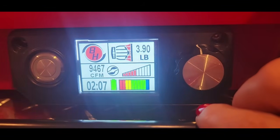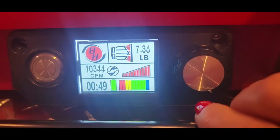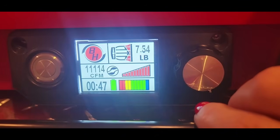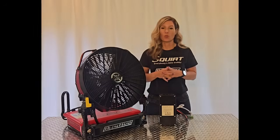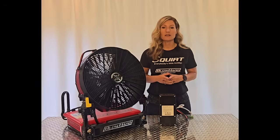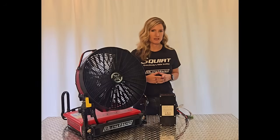It will actively update and display your battery level, remaining runtime in hours and minutes, as well as CFM and thrust. No guessing with Blowhard. We give you the knowledge and ability to make the changes you need when important decisions are being made in the field.